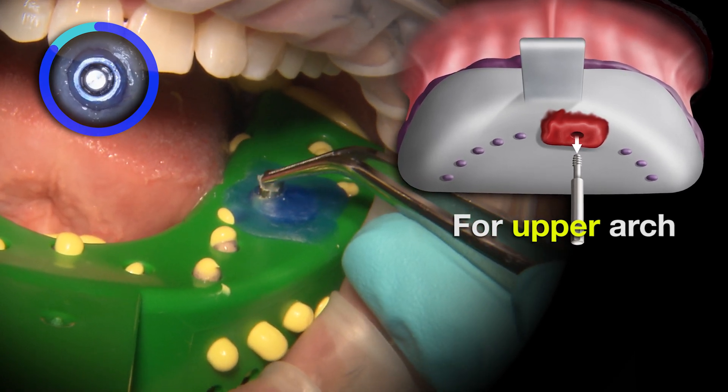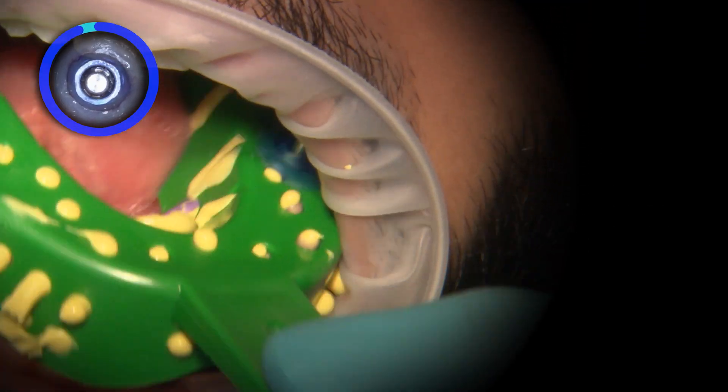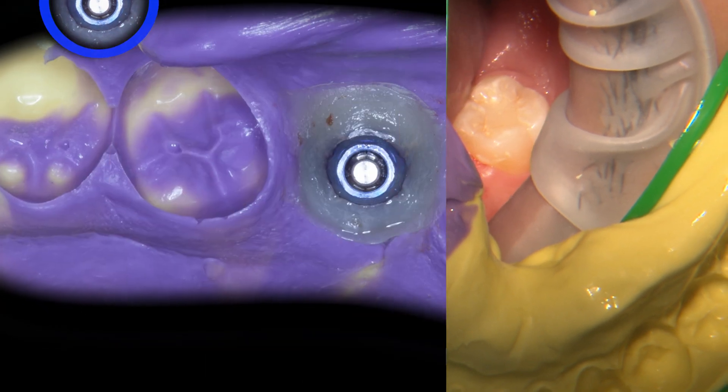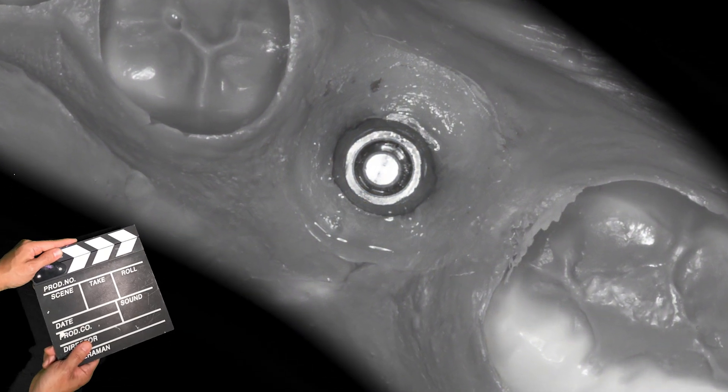Once it's removed, take a look at the impression — you can see the impression coping stayed in the tray. No need to reinsert the coping afterwards. The implant analog can then be attached to the impression coping either by the clinician chairside or by the laboratory technician prior to model work being completed.